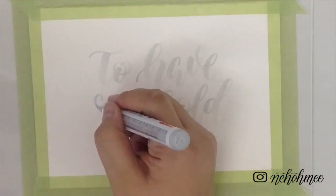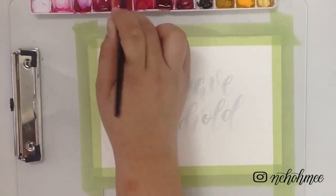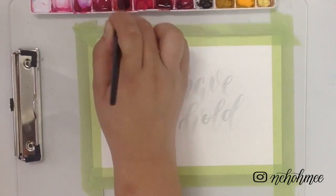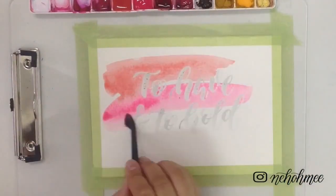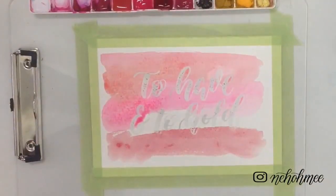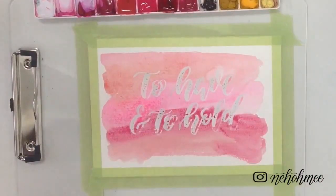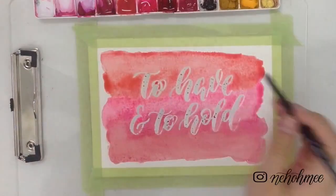After you finish writing, let it dry and prepare your watercolours. Since the quote I picked is something romantic, I decided to go with a pinkish colour. When you've mixed your paints, paint them over the masking fluid and remember to be gentle — you don't want your brush to rub off the masking fluid.